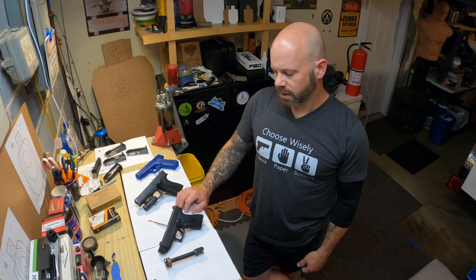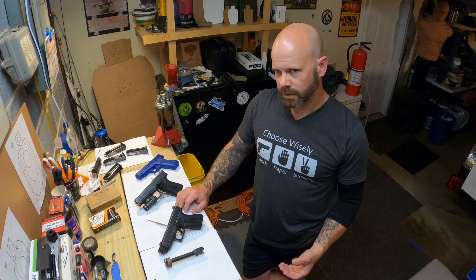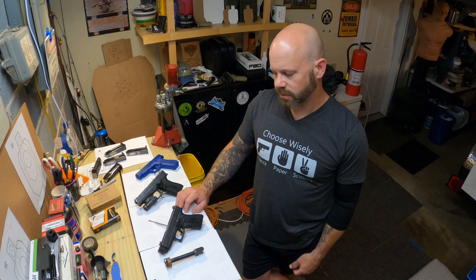First, with the pros: it's relatively inexpensive — it cost me $40 at the time I purchased it. You are going to need an extended threaded barrel to mount it to. I also purchased that from AIM Surplus at the same time, and that was about $40 or $45.